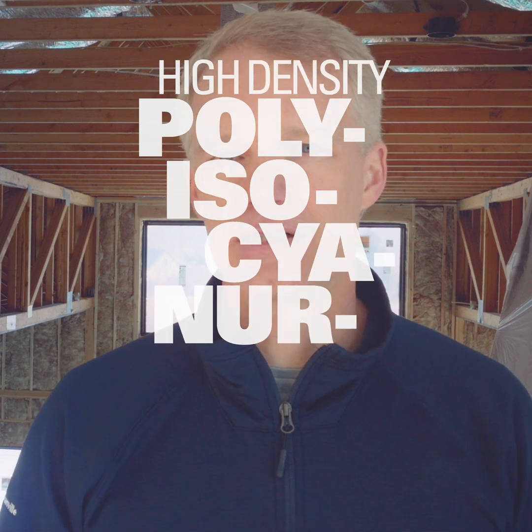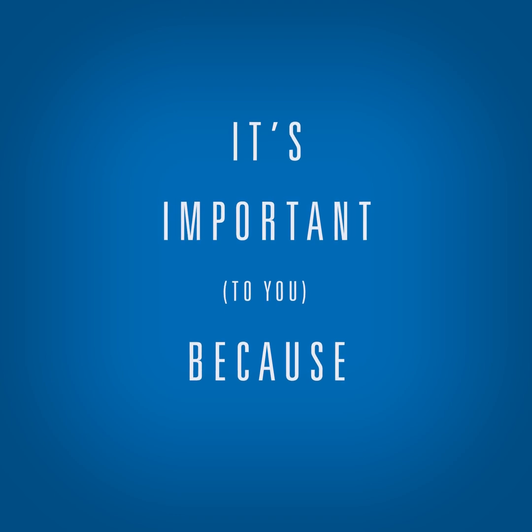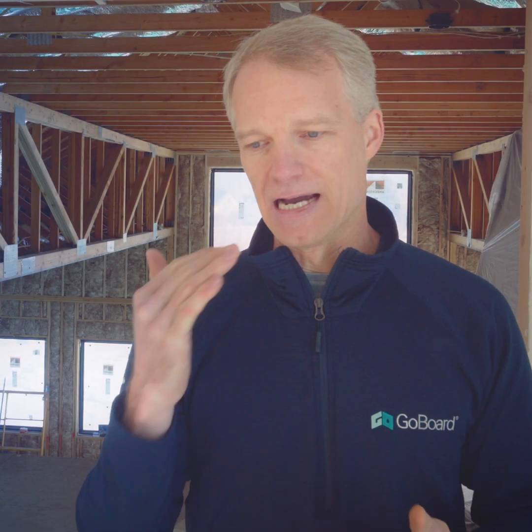GoBoard is constructed from high-density polyisocyanurate foam. A lot of people think the outer facing makes GoBoard waterproof, but that's actually not the case. What makes GoBoard waterproof is the closed-cell foam core. So the foam core is waterproof throughout.